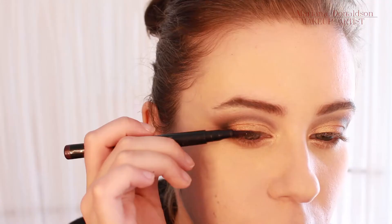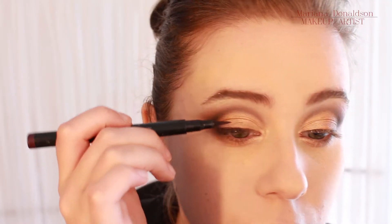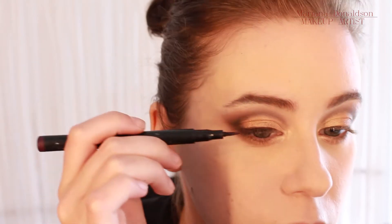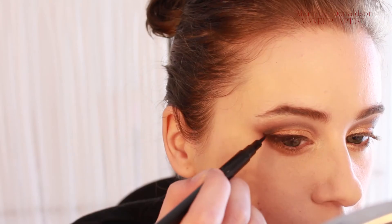I then defined the crease and the outer V with a black eyeshadow and an angled brush. After that I just did a simple slightly winged eyeliner and highlighted with the NYX pencil in Milk.